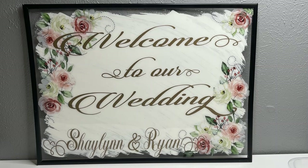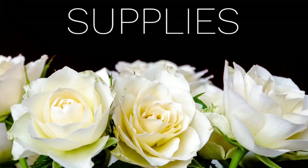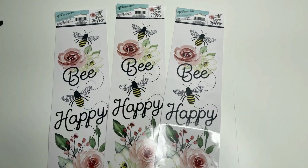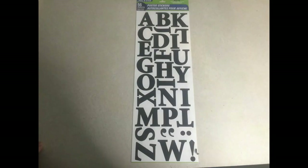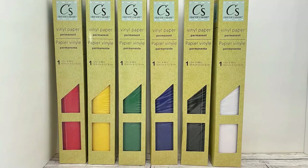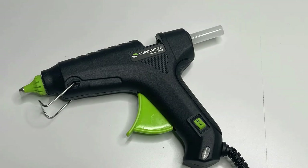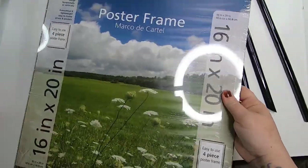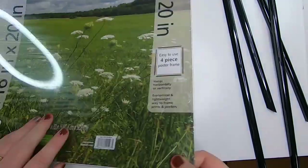For our second project, we're going to work on this welcome sign. The supplies you'll need: I picked up this poster frame from the Dollar Tree — it's a Walmart product but they're selling it for $1.25. I also got these wall stickers, and you could use posters, stickers, or vinyl if you have a cutting machine. You'll need scissors, a paintbrush, lighter paint, and some Mod Podge. Remove the frame and get rid of the backing — we're not going to use that — and remove the film that covers the plastic and toss it.